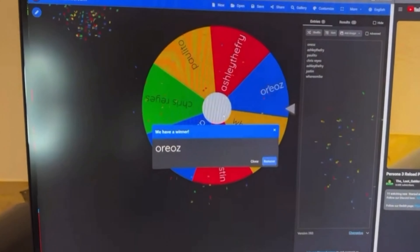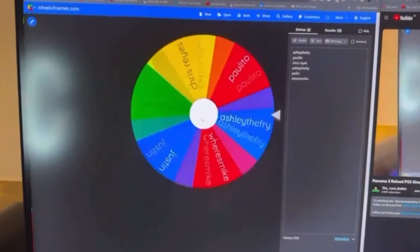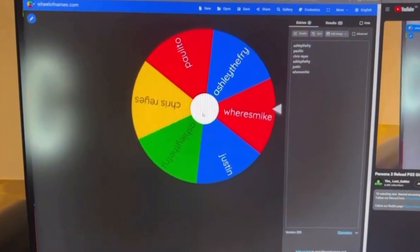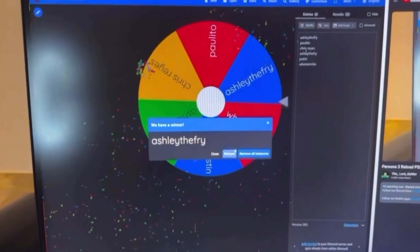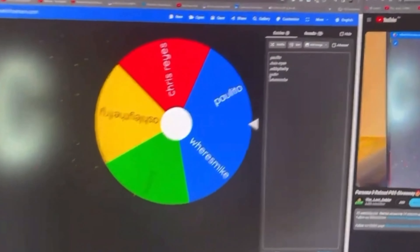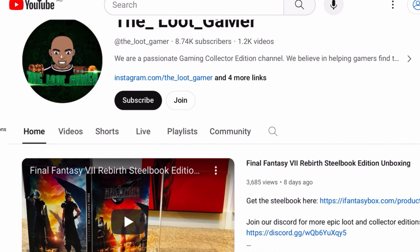The Wheel of Names is a really cool website that puts people's names in there, and if your name is the last one on the Wheel of Names, you basically win. That's how you guys could win a free Elden Ring steelbook. We'll be doing this on the 21st of June 2024 and you guys could have a chance to win — all you have to do is be part of our membership.